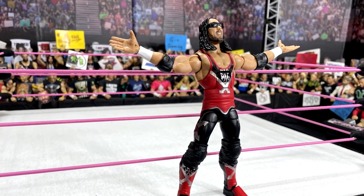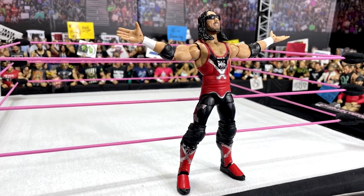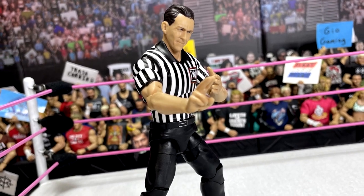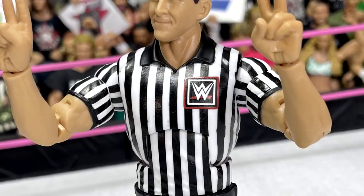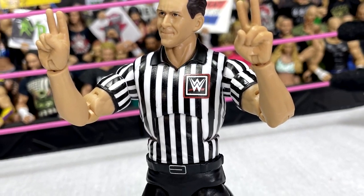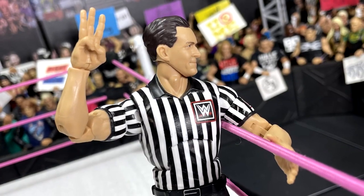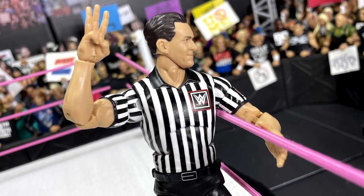One thing I forgot to mention — Undertaker does come with all the John Cone interchangeable hands: one-count pointing hands, two-count hands, mat-slam hands, and three-count hands. He comes with a slew of hands that we saw with the Muhammad Ali Ultimate Edition, which is pretty cool.